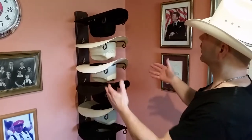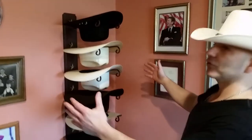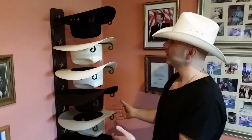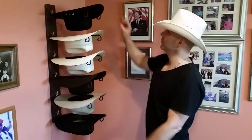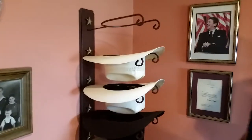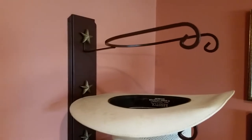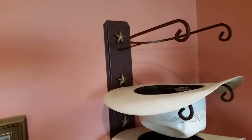This particular model is brimmed down. You can also get them brim up. You can get them going horizontal or vertical as shown here. We have everything from a single hat rack starting at $18 all the way up to the sixth tier. This particular model is $59.95. It can be found at greatamericandecor.com — that's our direct factory website — and also at markchrispercollection.com.